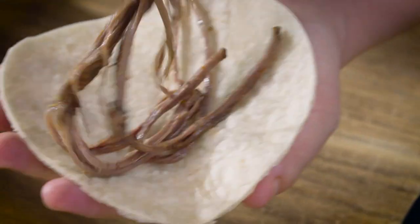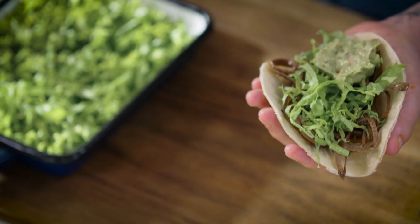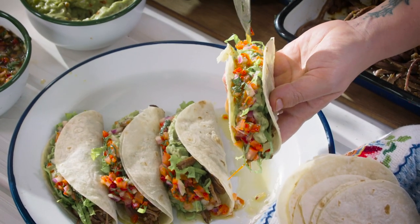Now we're gonna put together the tacos — some greens, guacamole, and to finish, pico de gallo.